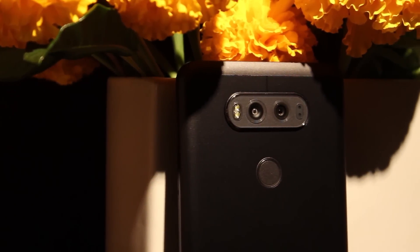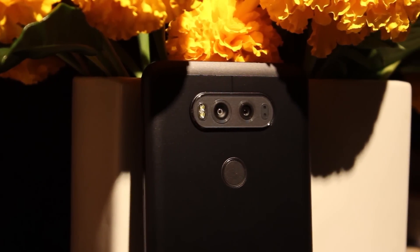Hey everybody, it's Nick from Android Headlines, and today we're taking a closer look at the camera on the LG V20.